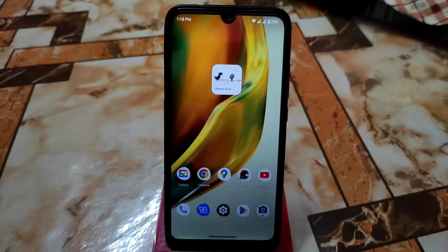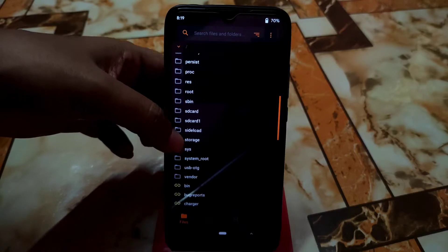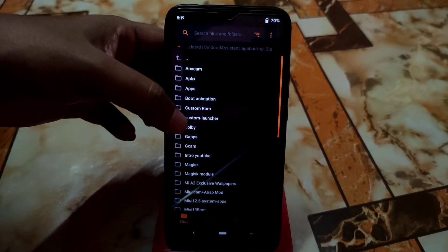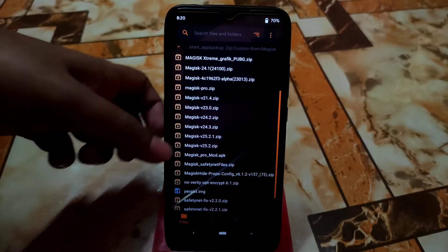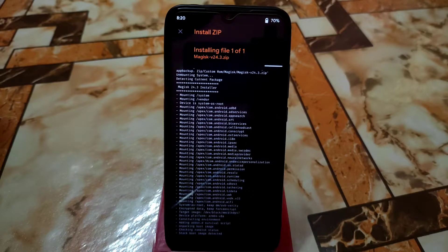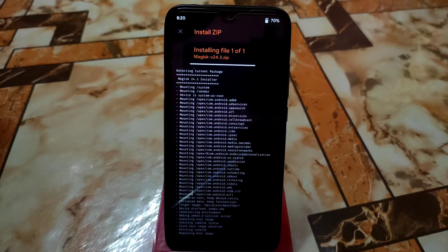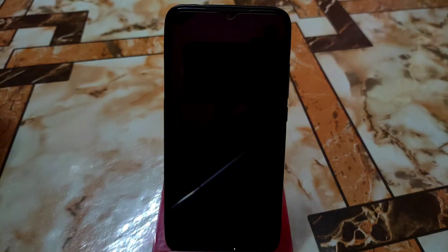The device is booted into recovery. Navigate to the folder where you stored your Magisk file. Remember: if you want to root a legacy or low-end device, you need Magisk version 24.3 only. Here is Magisk 24.3 — select that one. If you want to root Android 13, use Magisk 24.3, not 25.2 or above. Flash it, then reboot system and your device will boot into the system.